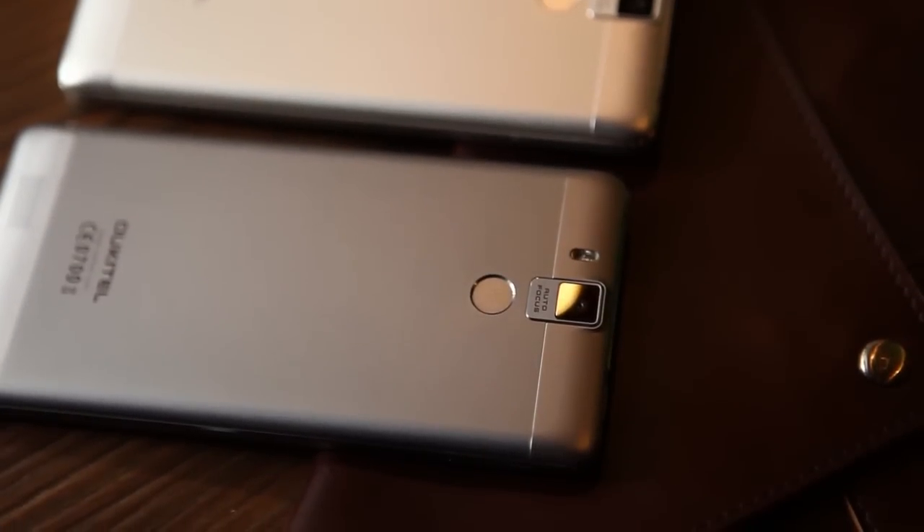The phone is definitely a good mid-range smartphone with a premium build and decent hardware. Thanks for watching this video. I'll see you again.